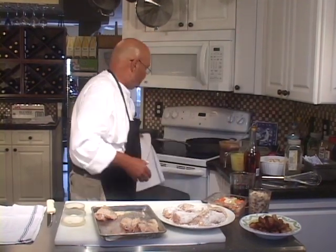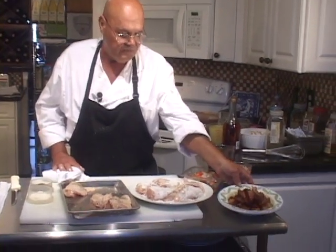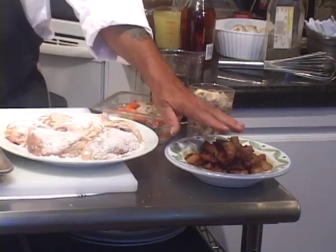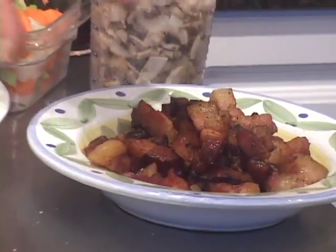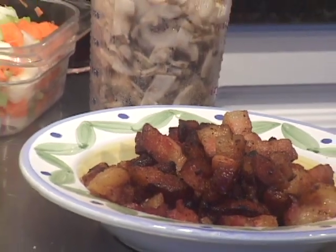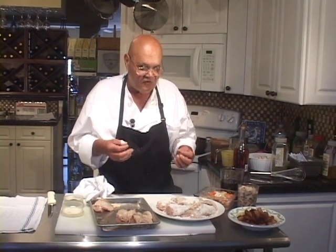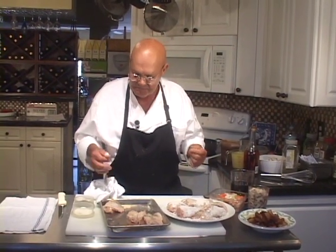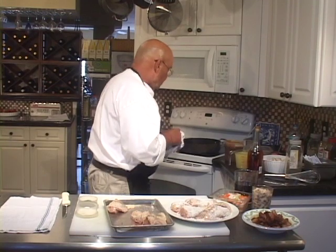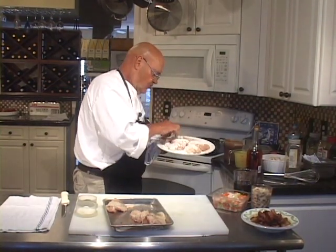I've got a hot pan that I rendered this bacon in — this is part of the garnish that's going to go on the finished chicken dish. I'm making you two versions: the home-style provincial version, and then a little bit more refined, slightly sexier version of the same coq au vin. Let's start by getting these pieces sautéing.